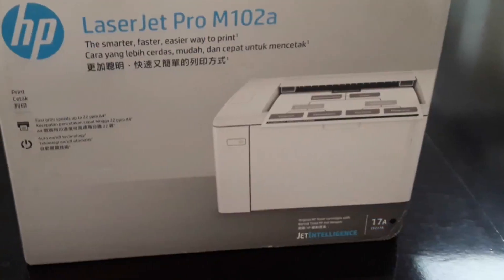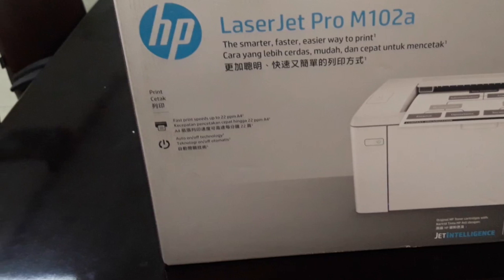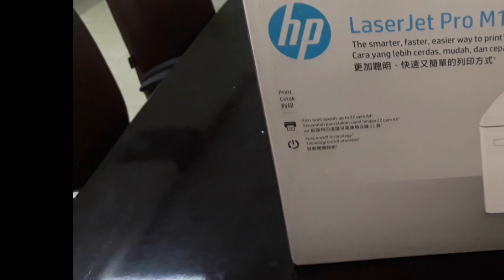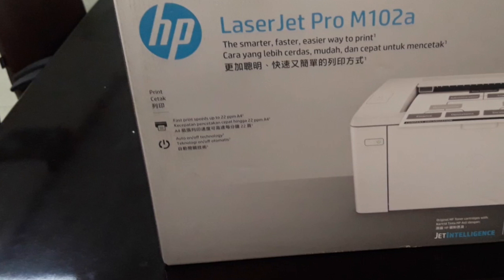This is a USB Laser Pro M102A printer. It is a laser printer and also a high-speed printer. The printer prints at 22 pages per minute. The resolution is 600 x 600 dpi. The connectivity is USB 2.0. It has a 600 MHz processor and the memory is 180 MB.